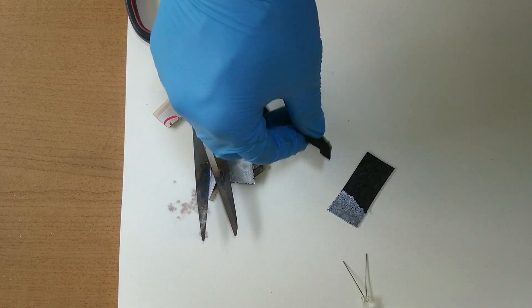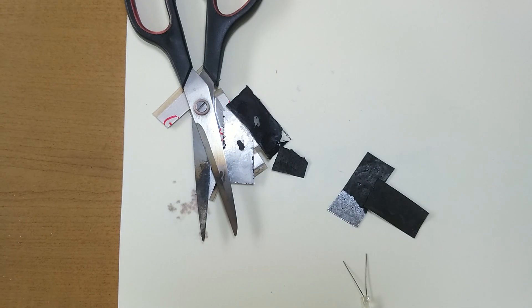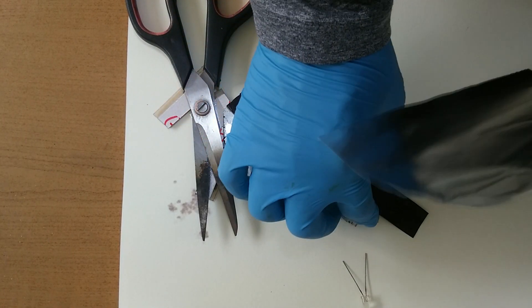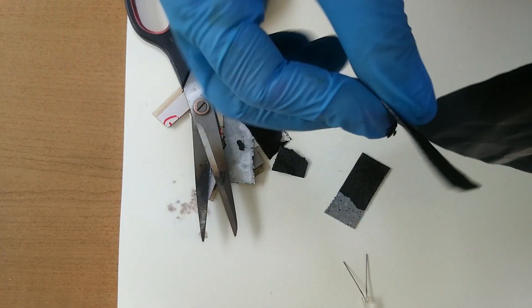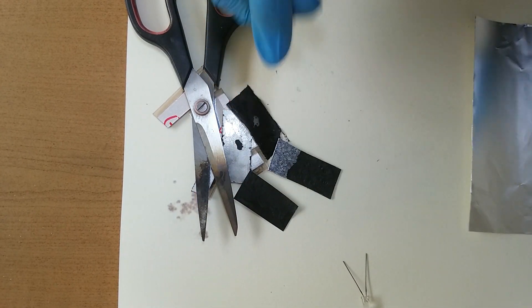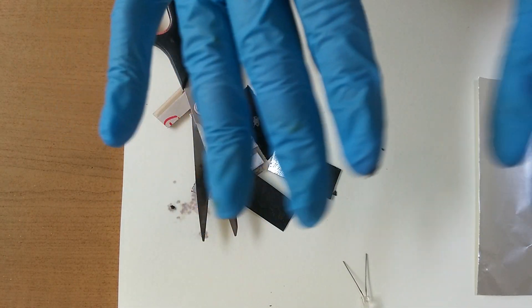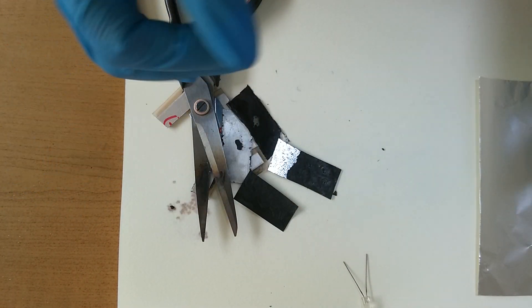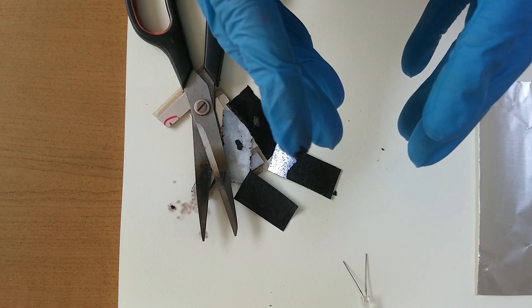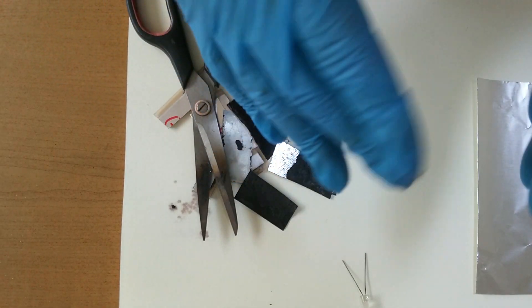I cut it like this. This is just aluminum foil. I cut this aluminum foil with graphene and iodine, like this. The voltage stabilizes at 2.4 volts when we cut aluminum foil with graphene and iodine.